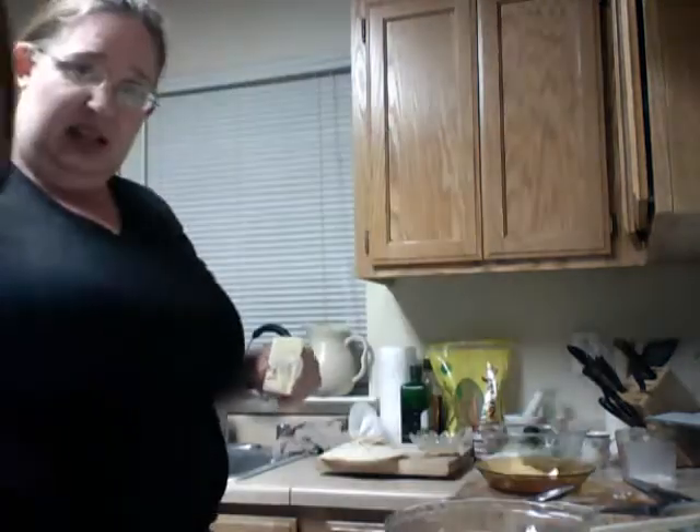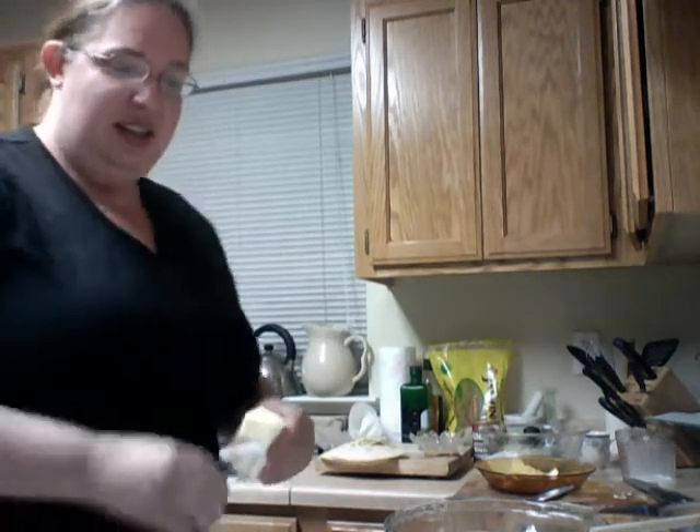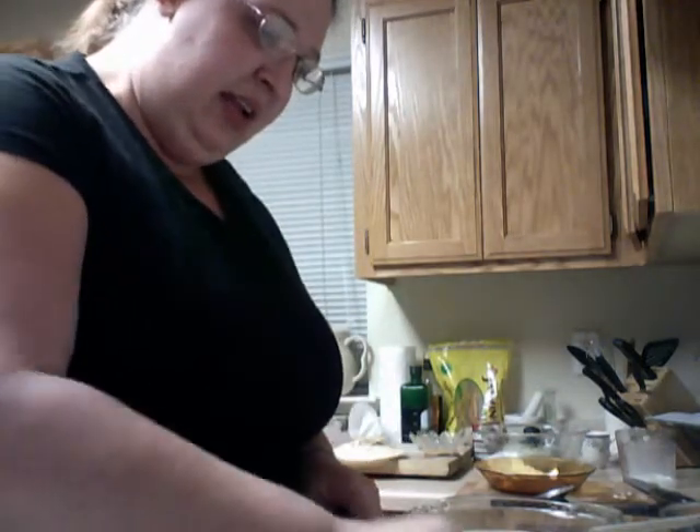Turn the pan on low. Everything can be cooked on low. Take the butter and coat the bottom — it's already melting, just coat the bottom nice and good.